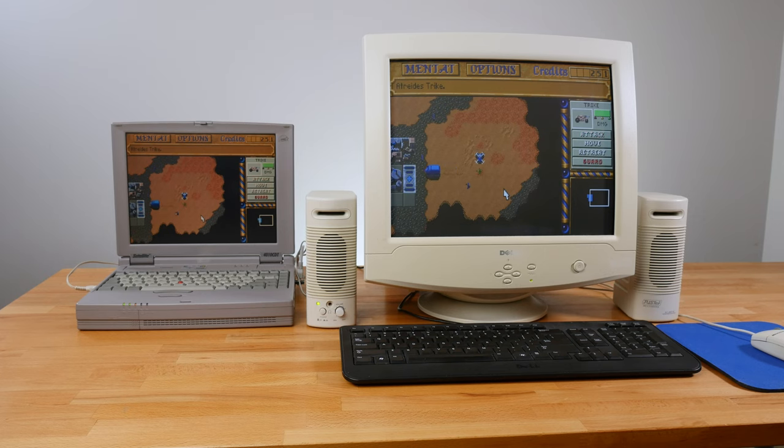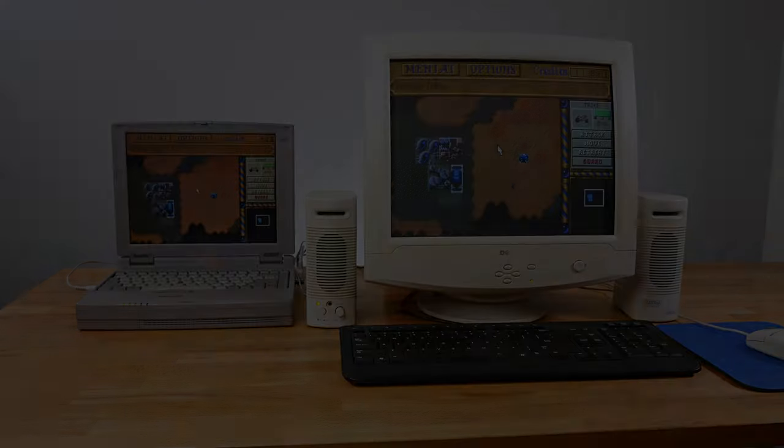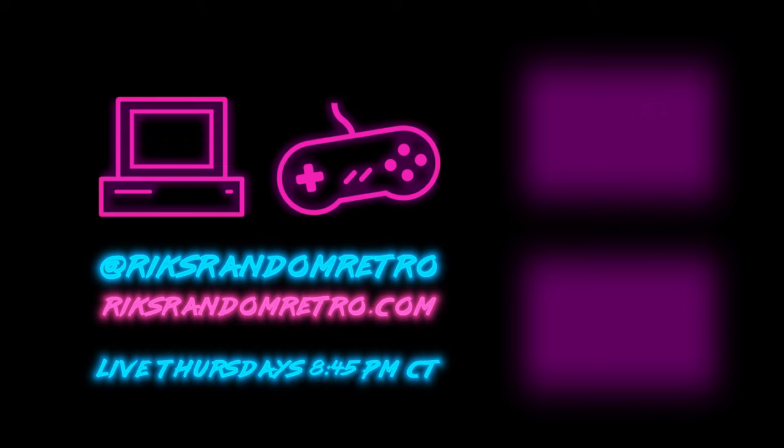It can't play everything, of course — was that a Wilhelm scream? Maybe. But what it can play is pretty amazing. I've really enjoyed using this machine and messing with it, and I look forward to using it some more — probably streaming on it as well. I think that's it for now. I appreciate you watching, and thanks — until next time. If you enjoyed this video on some retro laptop goodness, maybe you'd like some of my other ones. I cover a wide range of retro topics, often focusing on retro computers. You can find me on my website, on social media, and be sure to catch me live at 8:45 PM Central. See you next time.